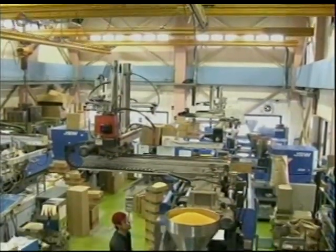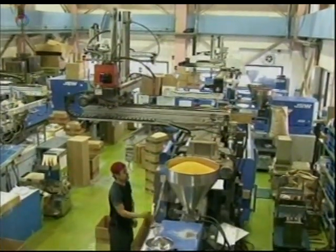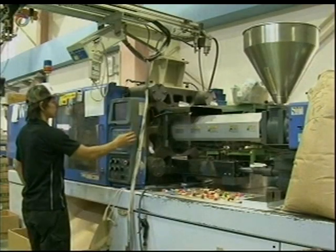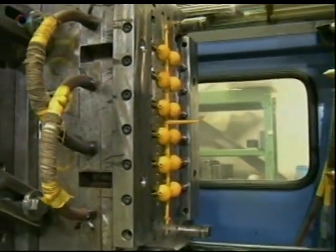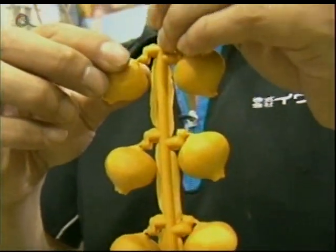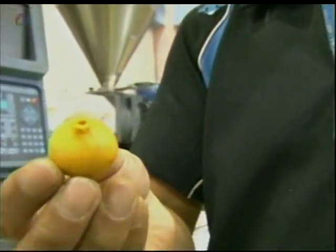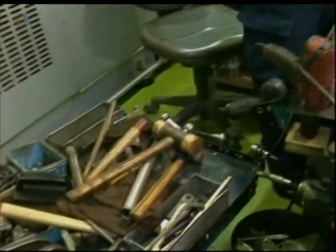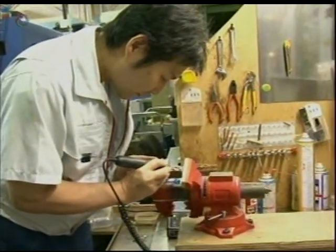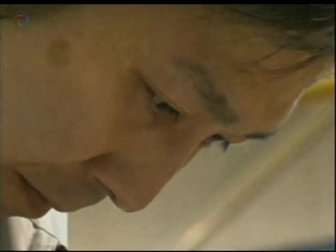Erasers are manufactured in plants like this. Coloured synthetic rubber is fed into specialised moulds to form each design. Here they are making erasers shaped like onions. Quality depends on the precision of the moulds, which are all hand-finished by highly skilled technicians.